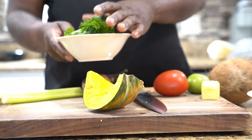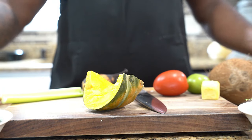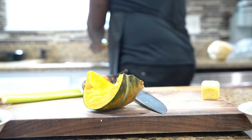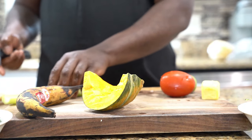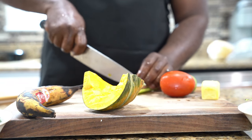First thing you want to do is you want to prep your vegetables, you want to wash them. I didn't wash the tomatoes. So you want to prep and wash your vegetables. We're going to dice our celery.